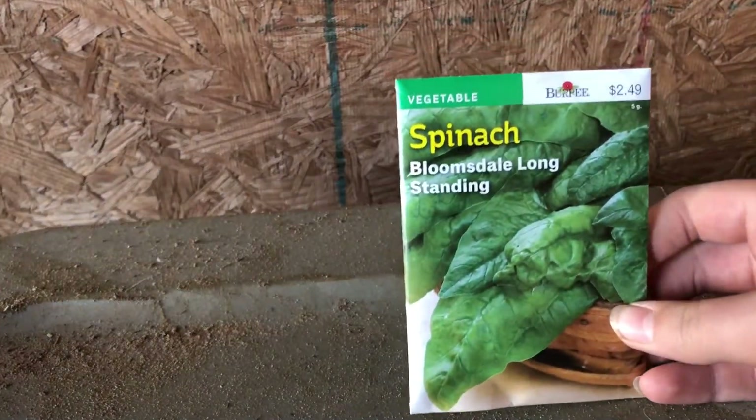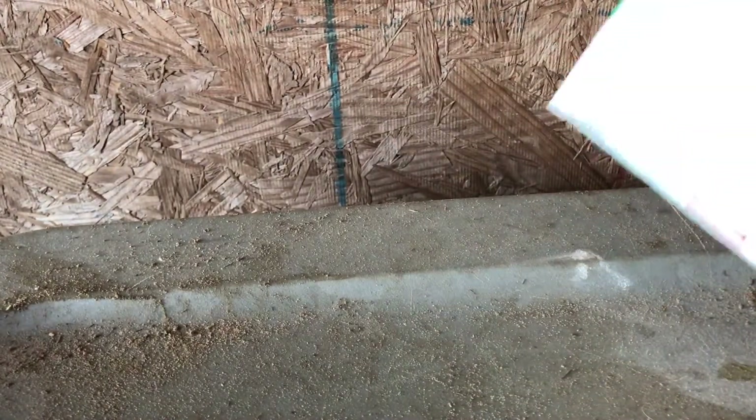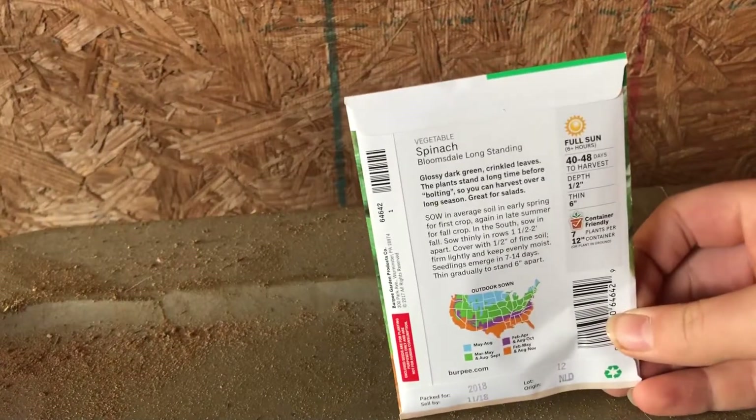Next, at $2.50 again, is spinach. I was going to do lettuce but I asked myself what's the point, so I did spinach instead. These are even earlier — 40 days to harvest.